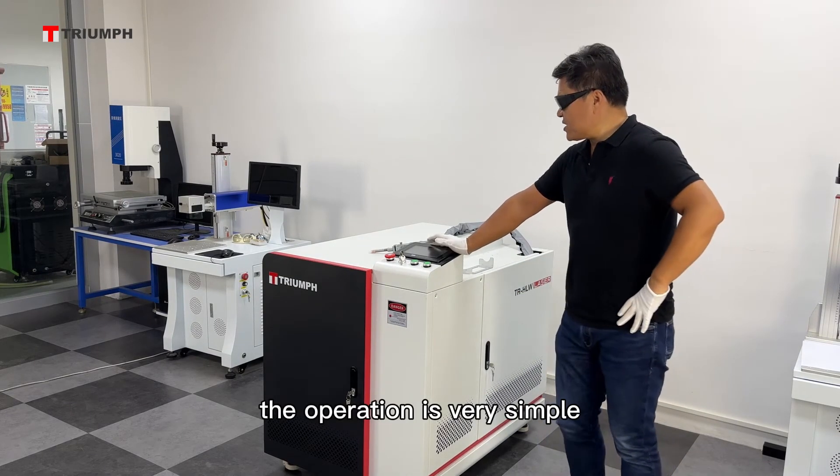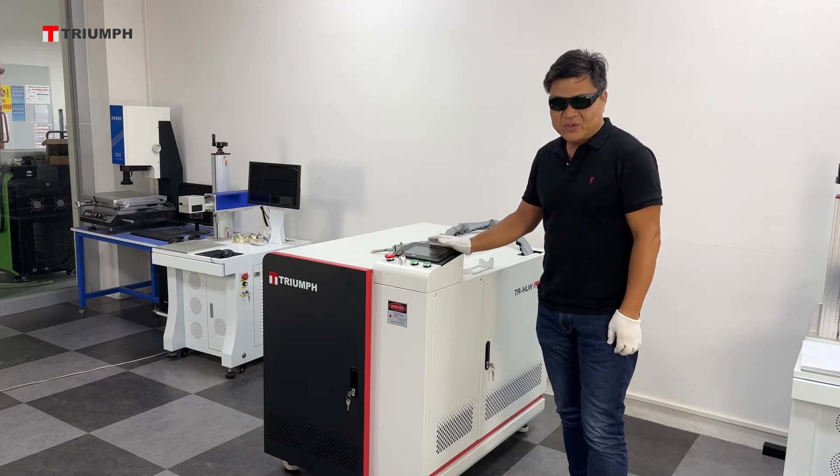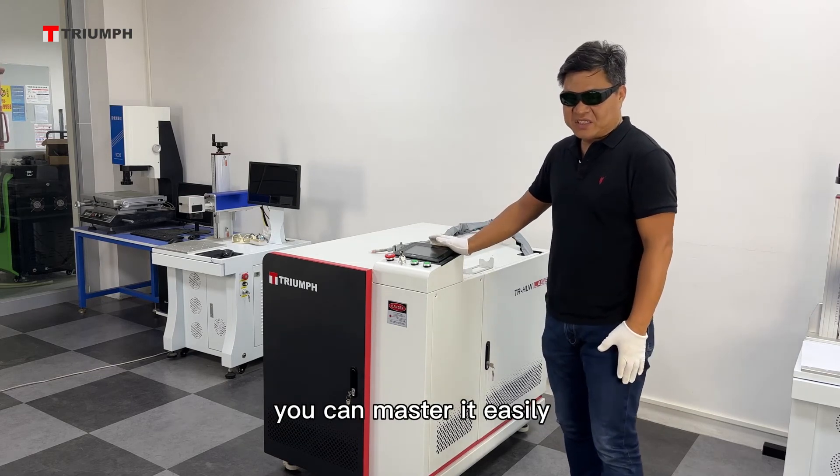The operation is very simple. After watching the video we provided you, you can master it easily.